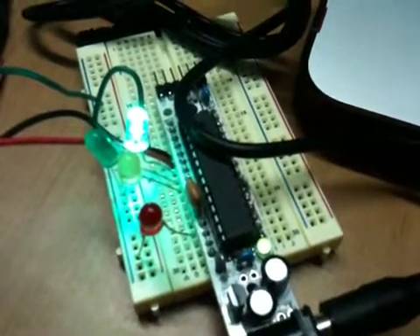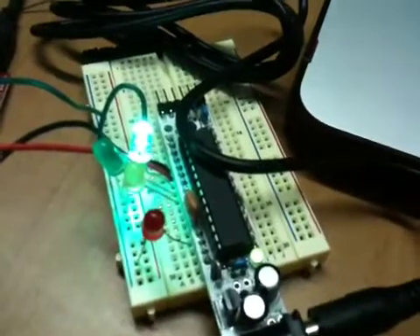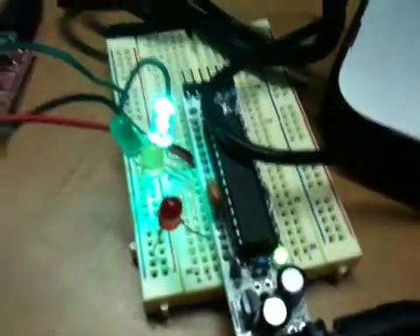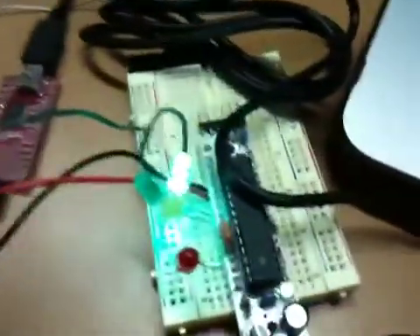I just wanted to give a demo of a little project that I created tonight. Basically, the idea is I have a four-channel relay board, which I'd like to be able to control from my iPhone with the I.O. bridge, using a serial smart board and the Arduino.